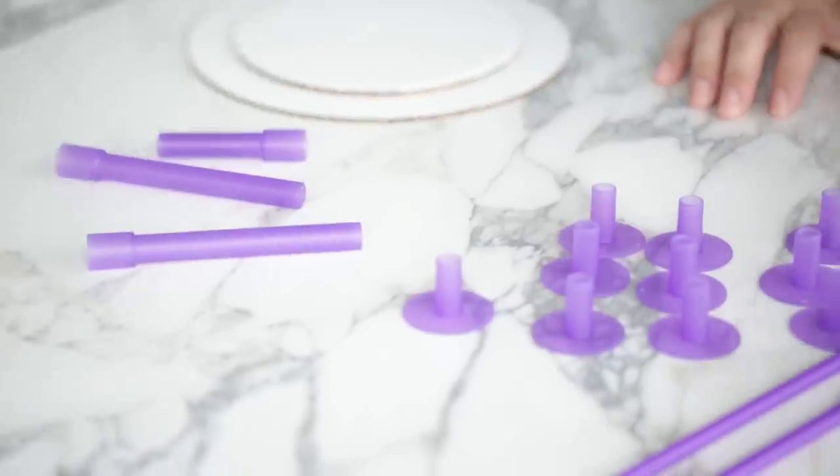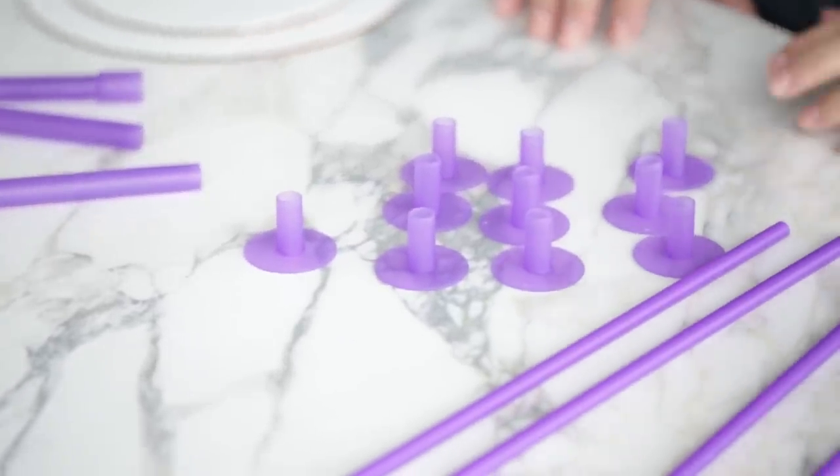When you make a tiered cake it's not as simple as stacking one cake on top of another. You actually need a support system so that number one the layers don't sink into each other and number two the cakes won't move around and slide when you travel with it.